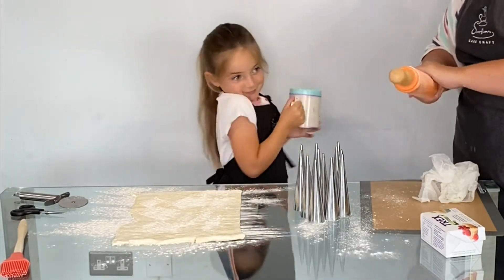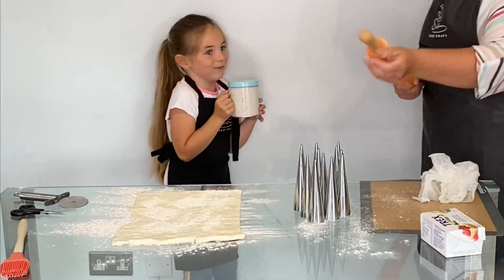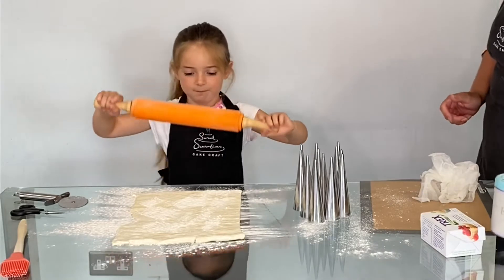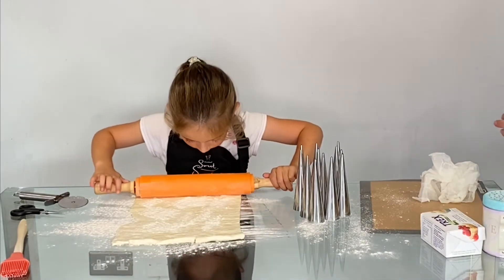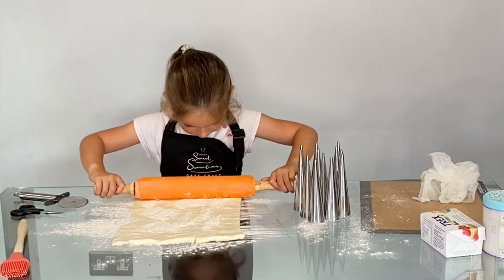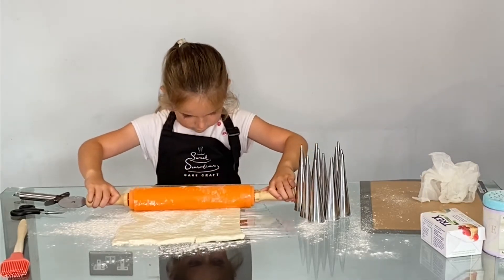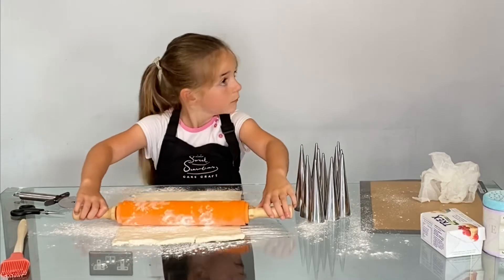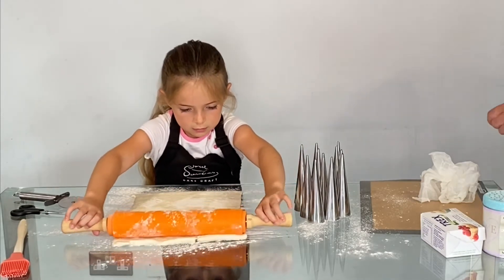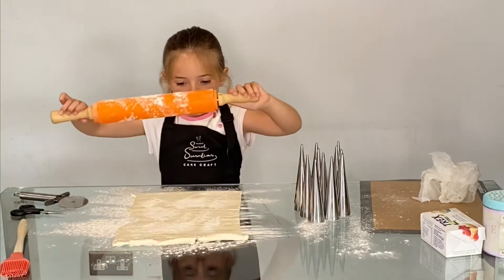We're just going to roll it — I wouldn't touch the blades, but you can touch the handles because we just need to roll it a little tiny bit thinner. This was a pre-rolled sheet which we took out of the fridge about half an hour ago, but we just want to roll it a little bit thinner, a little bit flatter, because it tore a little bit when we were rolling it.